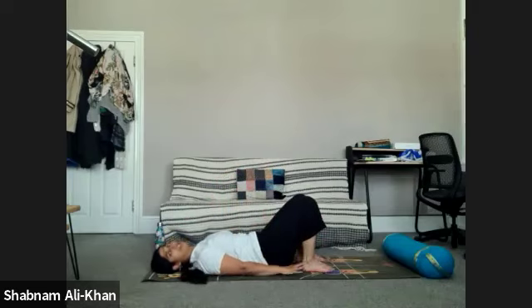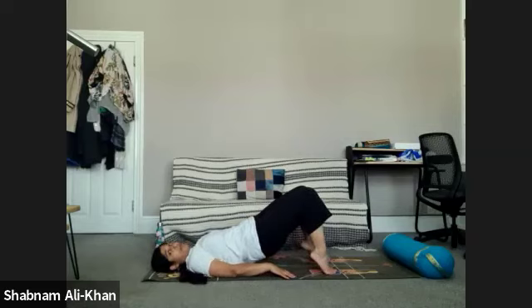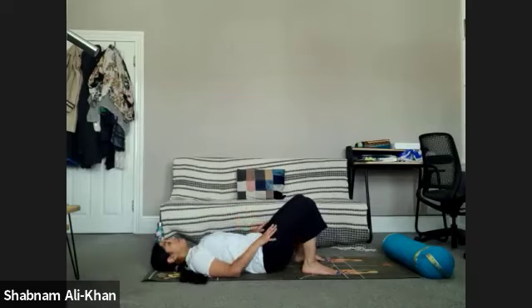Bring the feet to the mat and check that you can brush the heels with the fingertips — that's roughly where you want to be. Inhale, lift the hips up, coming into bridge pose. You can make this dynamic and engage those inner thigh muscles, or come onto the tiptoes if you want to try something different. Stay here for a few more breaths, really grounding the feet into the mat, engaging the glutes. Breathing in for three, another breath for two, inhale for one, and slowly release on the exhale. Take a moment to see how you're feeling.